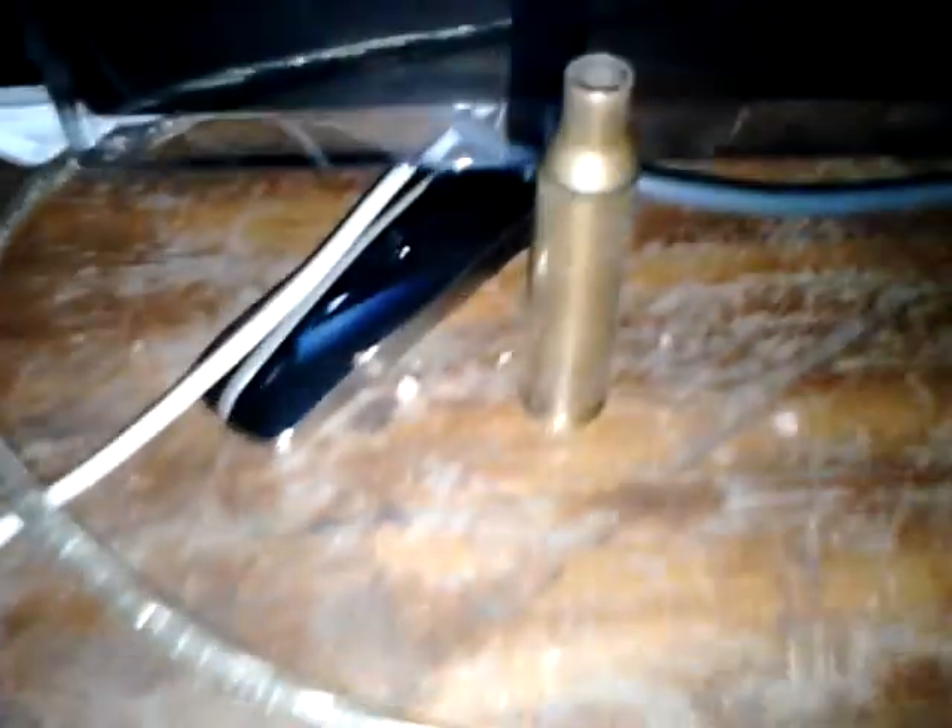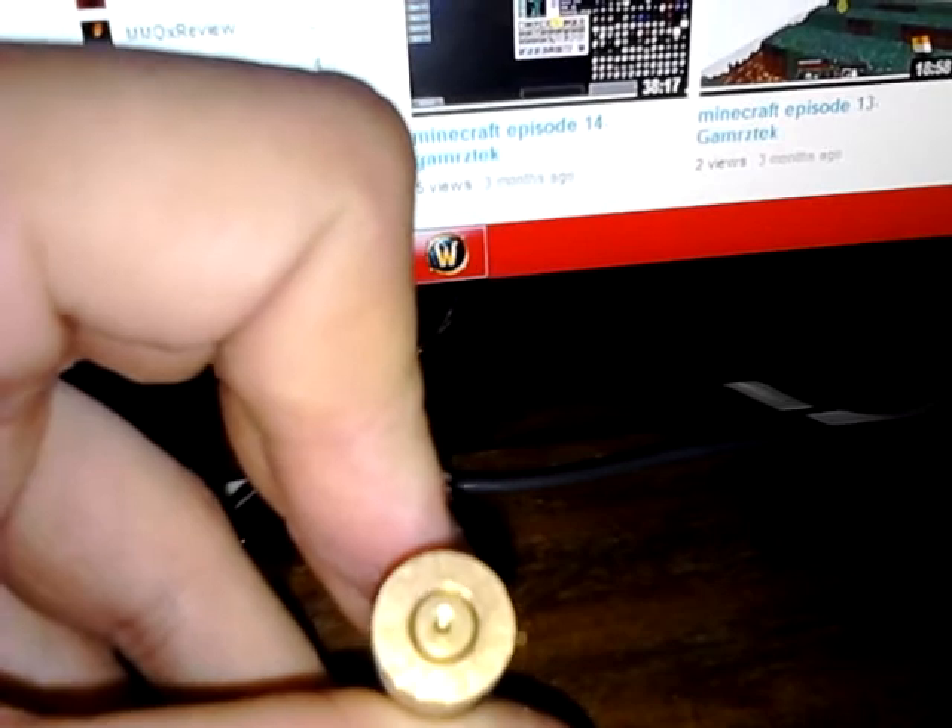And that is a bullet casing that I got from a farmer — because I found a loaded shotgun shell. Me and my mate were walking through a field and we actually found an unfired shotgun shell. I handed it to the farmer and he gave us a .22 centrefire casing, I think it is. Which is pretty cool.